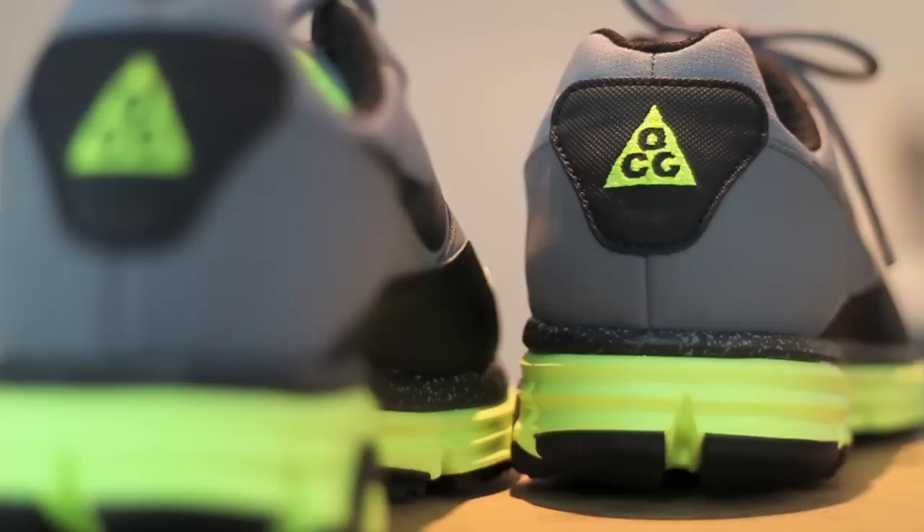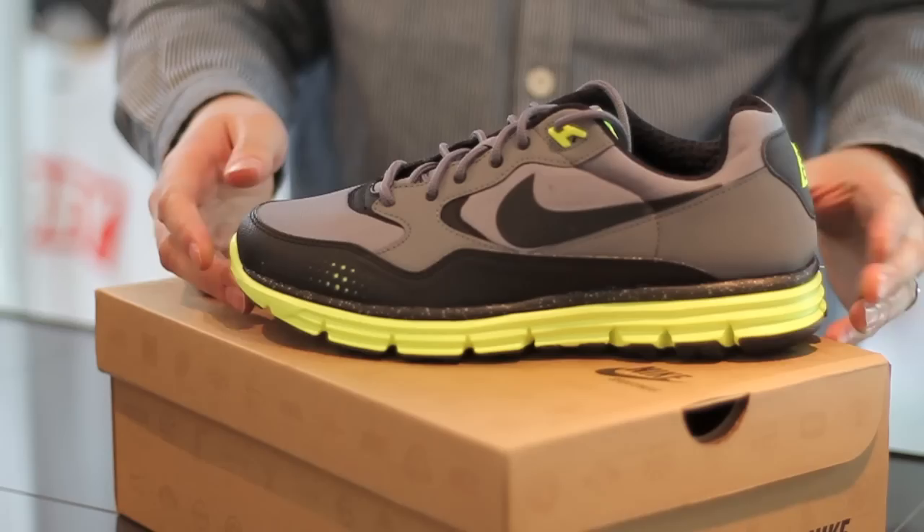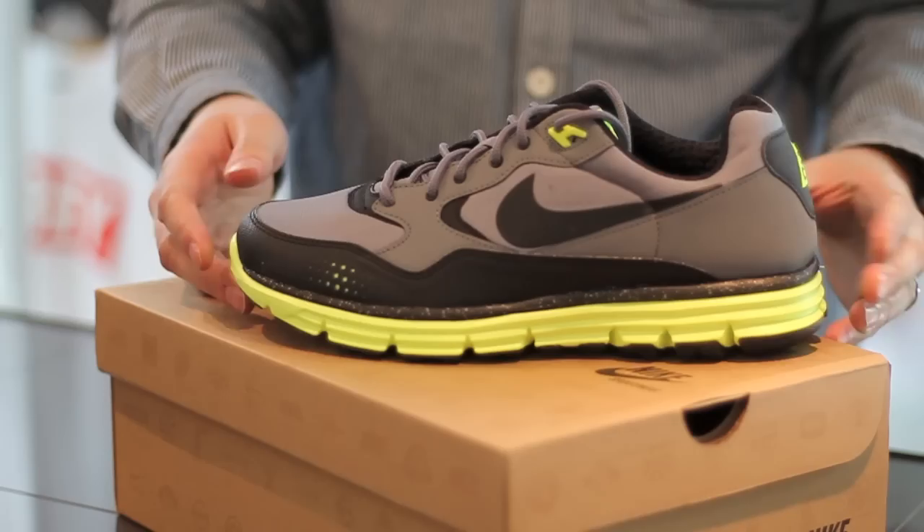Very lightweight shoe with really nice pop colours for the winter season. It's part of the ACG collection, which makes it pretty rugged, with water resistant synthetic uppers. You've got a real nice bright pop colour here, and they're also doing a more muted, sort of purple and velvet brown edition as well.